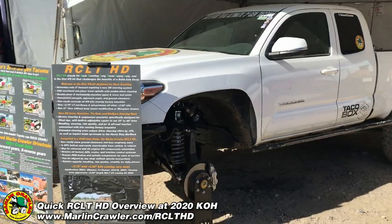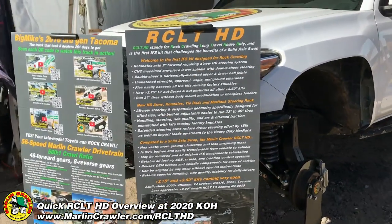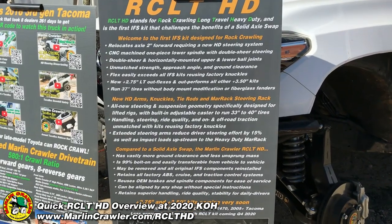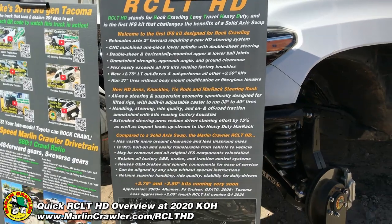And then we've got my 2016 Tacoma here. We've got a poster board — let me see if I can come into this. You can pause the video and read these cool specs on the RCLT HD at your leisure.